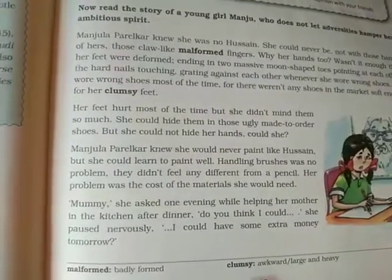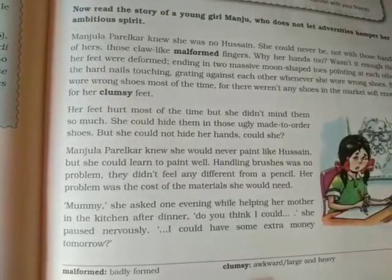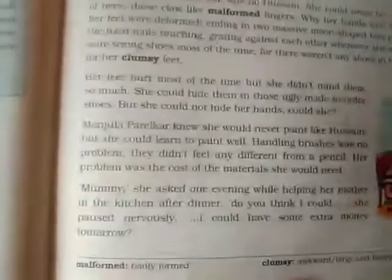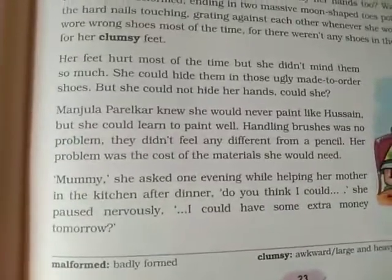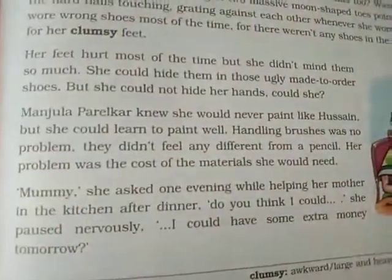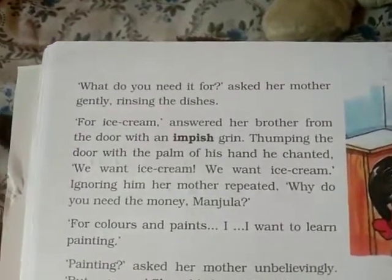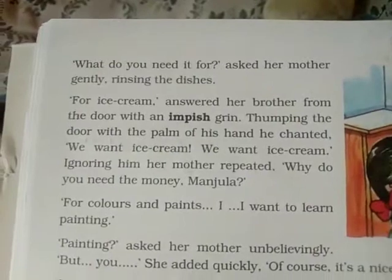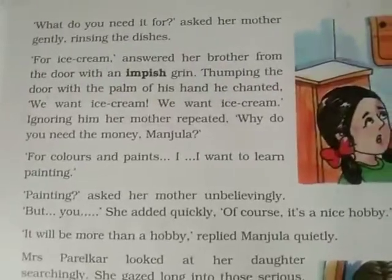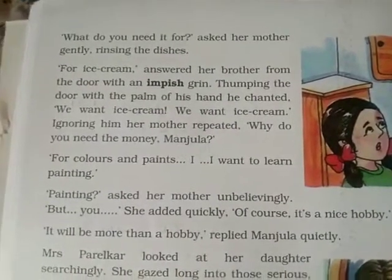One evening, while helping her mother in the kitchen after dinner, Manju asked hesitantly, 'Mommy, do you think I could have some extra money tomorrow?' She paused nervously. Her brother then answered from the door with an impish grin, saying 'For ice cream!' — in a mischievous, joking manner. He thumped the door with the palm of his hand, chanting, 'We want ice cream! We want ice cream!'